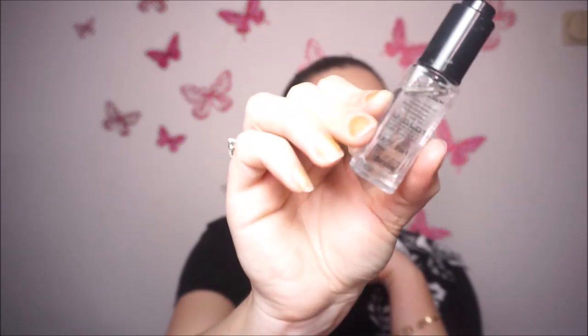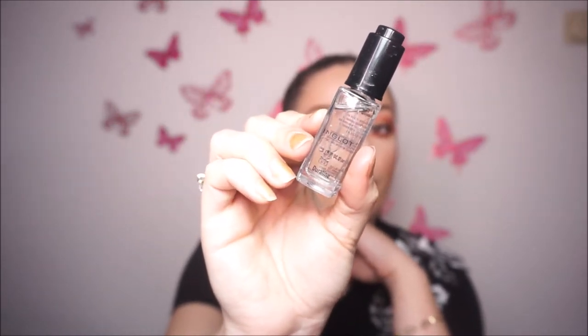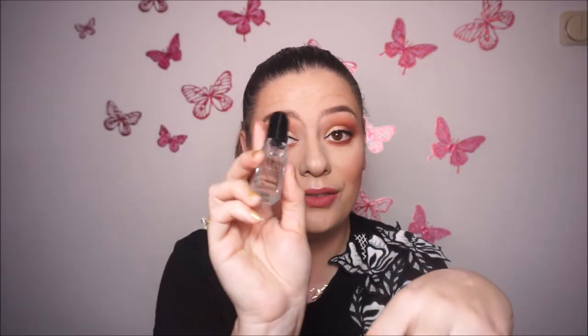I also use this Duraline from Inglot — the mixing liquid. I use this with the Inglot gel liners because they tend to dry very quickly and I need something to make them more watery. Also, this is very good to make your products waterproof. I used to mix this Inglot mixing liquid into my foundation to make it waterproof and it really works — it's amazing.